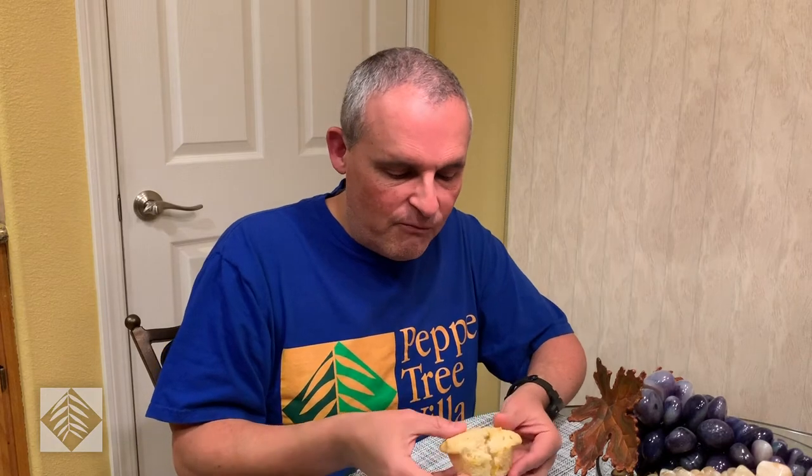These corn muffins are from the Whispering Canyon Cafe at Wilderness Lodge. It's got a nice little muffin top, so I'll just peel a little bit from the top. It's got a great crumb, great flavor, and look — it just tears apart nicely, just like a corn muffin should. Great flavor, good texture. Definitely a very easy recipe to follow.